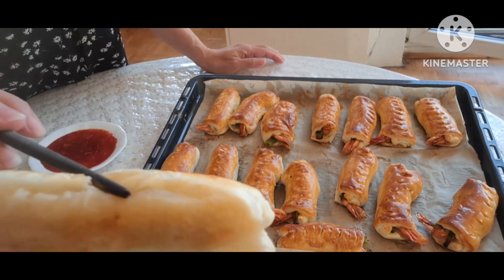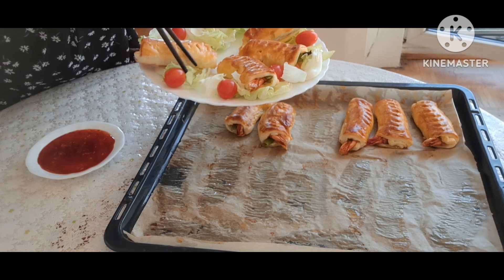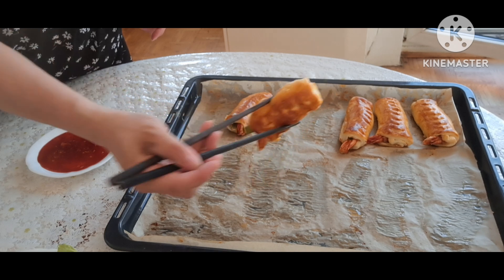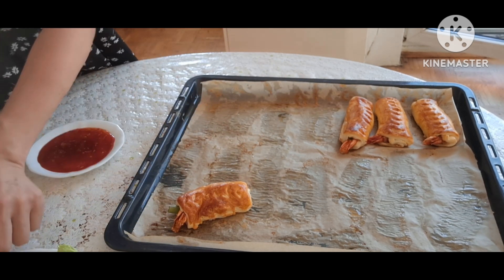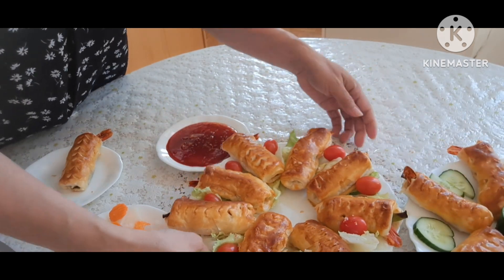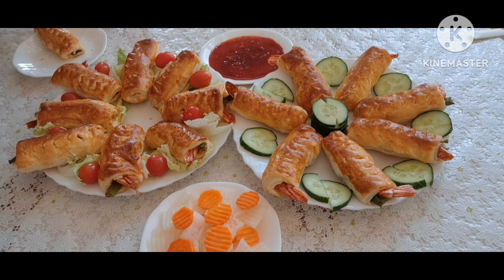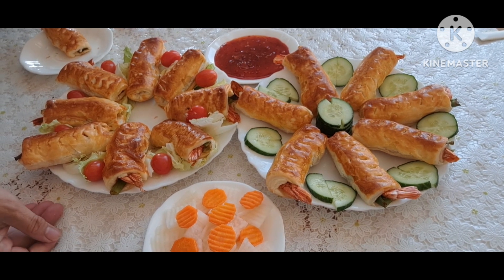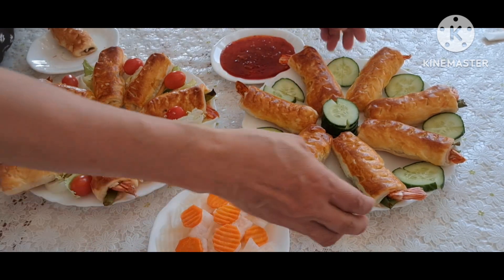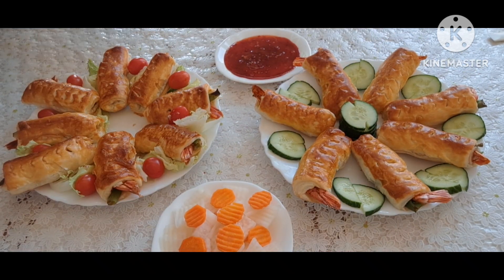Ở phía sau cũng vàng. Bây giờ Huyền sắp vào dĩa. Tùy theo cách trang trí của các bạn nha, mình xếp thế nào đẹp là được. Mọi thứ Huyền đã xếp ra dĩa xong. Món bột cuộn tôm mình có thể ăn chung với củ cải trắng và cà rốt, ăn kèm với tương ớt đỏ, dưa leo, cà chua, tùy theo gia đình mình thích nha.